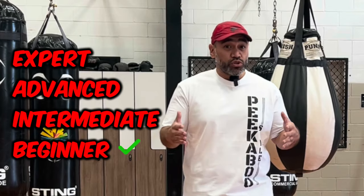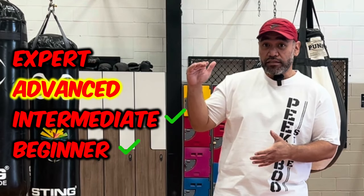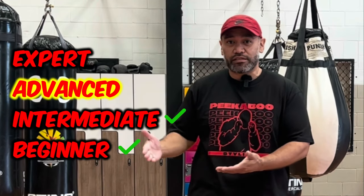One thing to think about is you want your Padman to be mixing it up. This isn't a choreographed movement — we're actually emulating a fight. So you want him to be mixing it up. And once you're used to that, you can step it up to the advanced stage. So far we've practiced the movements and we've built the reaction speed.